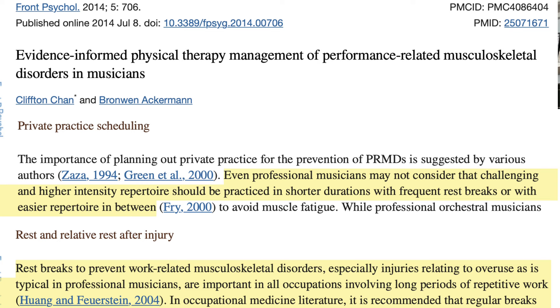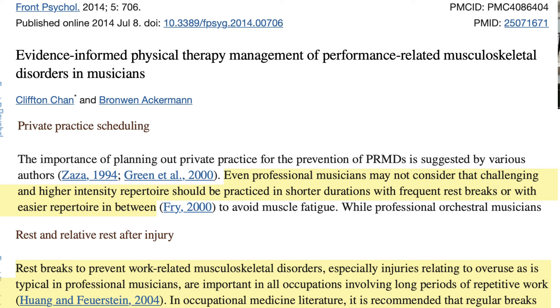There are three main physical benefits to using micro breaks in your practice. The first is that you will get better at developing your physical skill. The second is that by taking your hands off the guitar and resting, you release accumulated tension, which, as this article by doctors Chan and Ackerman shows, helps lower the probability of getting injured. The third benefit is that it increases your practice and performance stamina — that release of accumulated tension allows you to practice longer without getting burned out or tired.